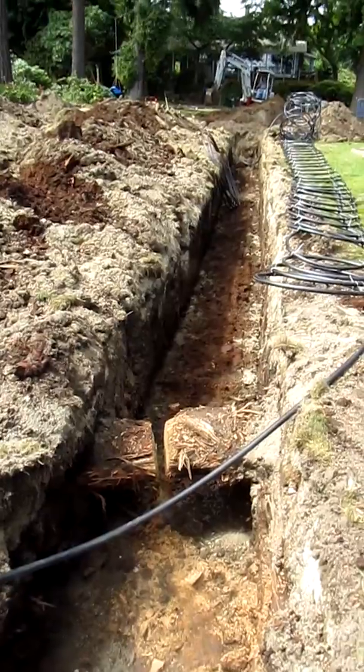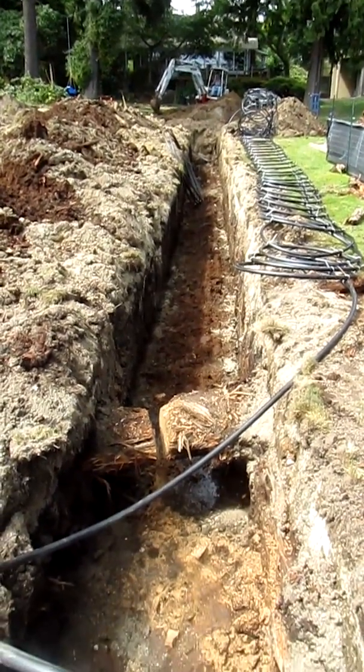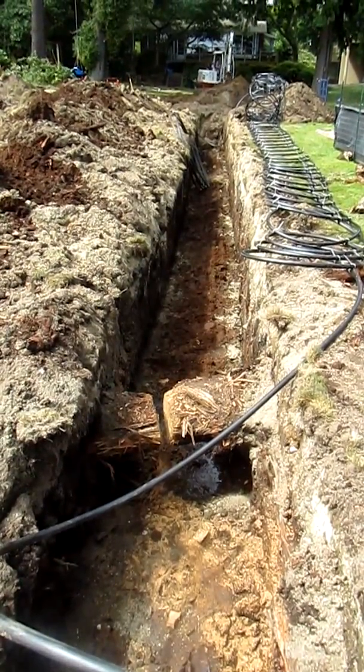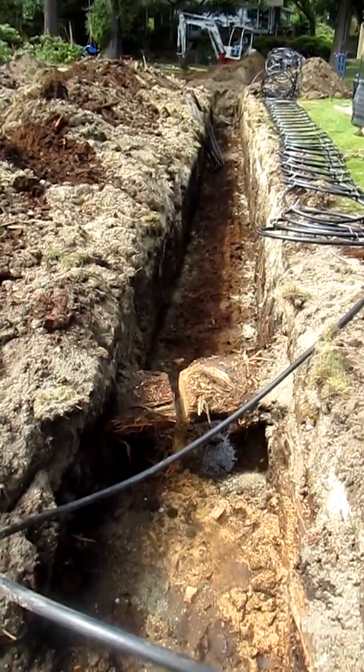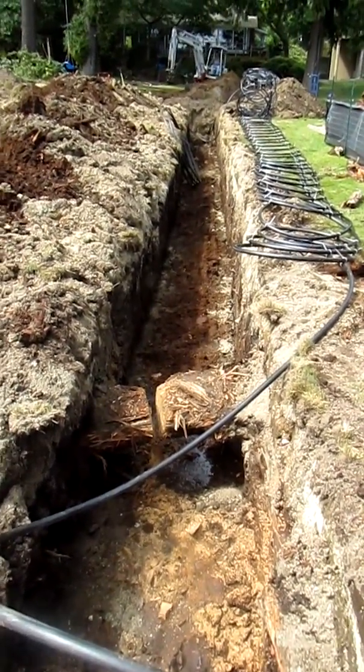The soil is perfect for this Slinky system — super moist and soft. We're lucky we haven't encountered any water that we've had to pump out. Soil is perfect. Now we're looking for the Slinky in the other area.